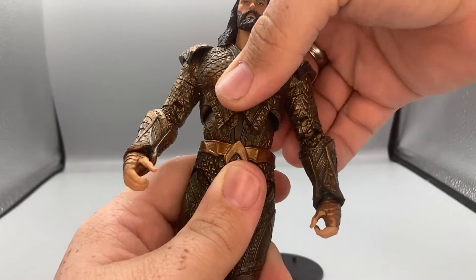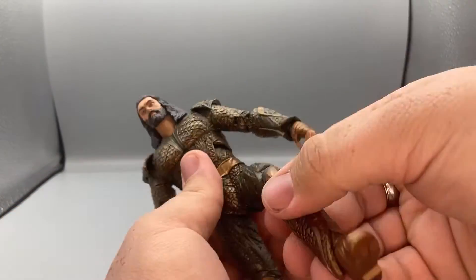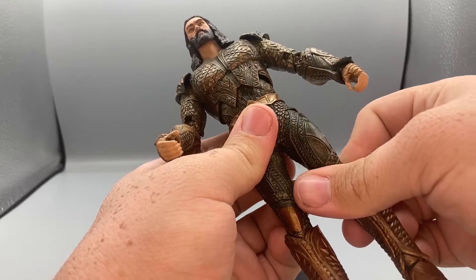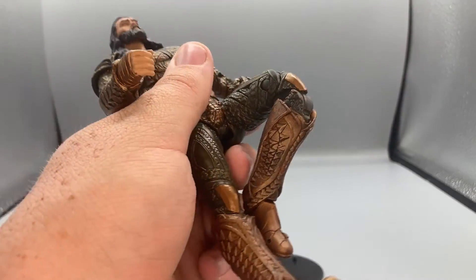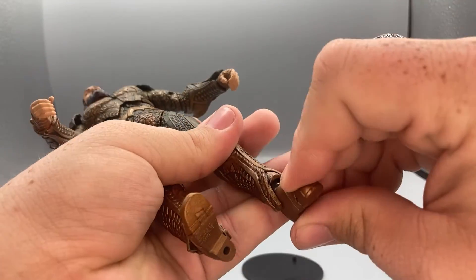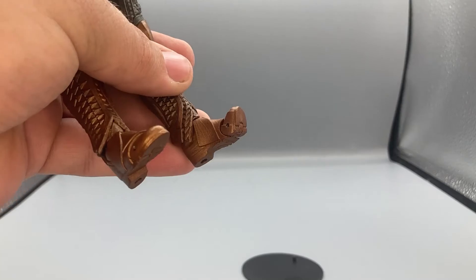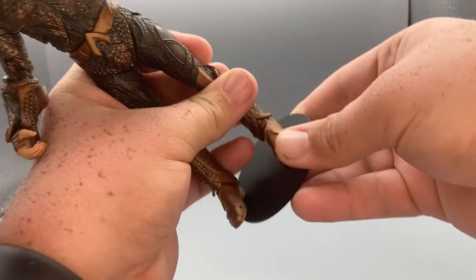He has a diaphragm joint and a waist joint, so he can crunch forward and back and swivel at those joints. Legs can kick forward, back not very far, legs spread out pretty far with a little bit of swivel. He has double-joint knees, ankles that move up and down with ankle pivot, and lastly a toe bend.